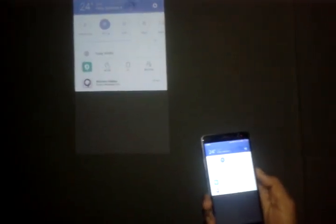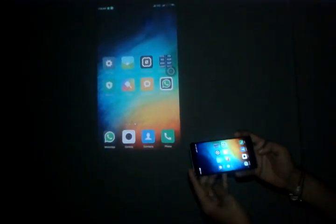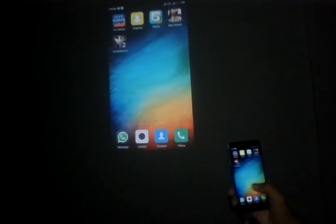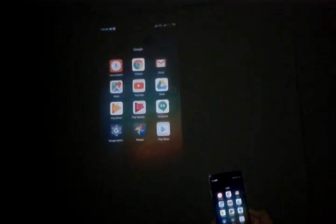Now we are going to rotate the screen. As you can see, the projector is showing the same as the screen on the phone. We have just connected Redmi Note 3 with the LG projector via Super Beam. Now we can see the whole screen on the projector. You can choose any option — play videos, go to any menu, whatever you want. Let me play some YouTube videos. As you can see the projector is working just fine.